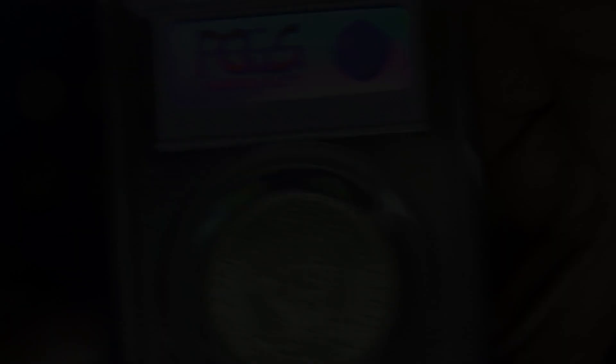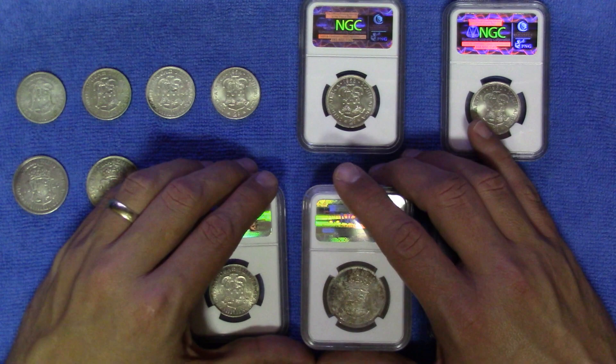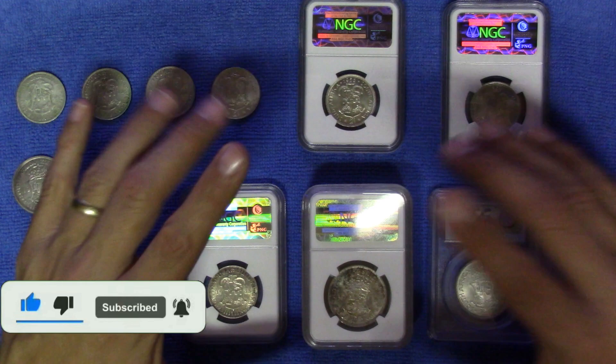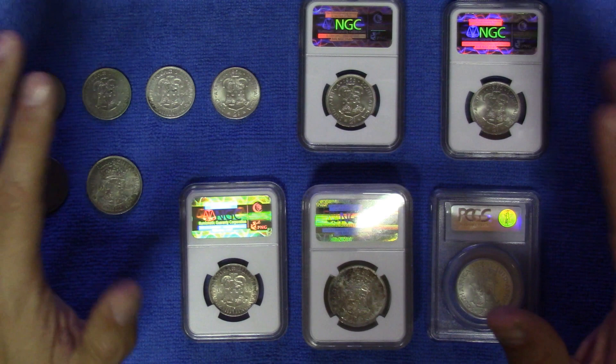That concludes the two shillings and two-and-a-half shillings — the florin and the half crown. I hope you enjoyed it and enjoyed looking at the coins as much as I do. If you liked this video, give it a thumbs up, subscribe, and let me know in the comments what you think or if there's any topic you'd like me to cover. The next video will be about the five shillings — the crown. Thank you very much and have a wonderful day, bye.